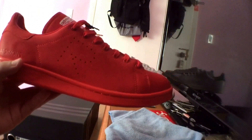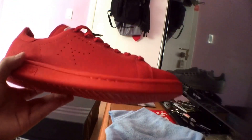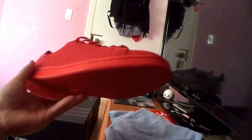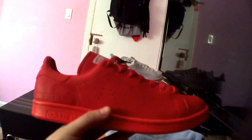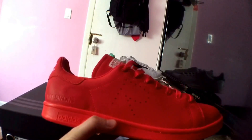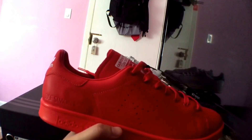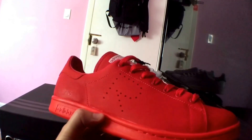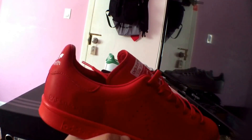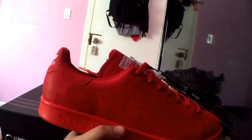I was contemplating on purchasing them because I didn't know if I wanted another pair of Stan Smiths — I already own like two other pairs. But I did end up going for it. It was a long story because I kept trying to purchase my size, kept removing it from my cart, and when I finally got them in the cart and purchased, it said the sneaker has been removed from your cart.